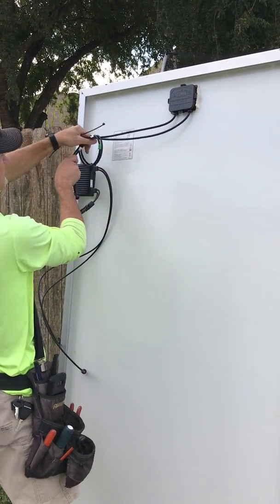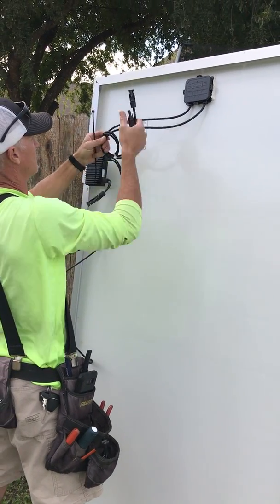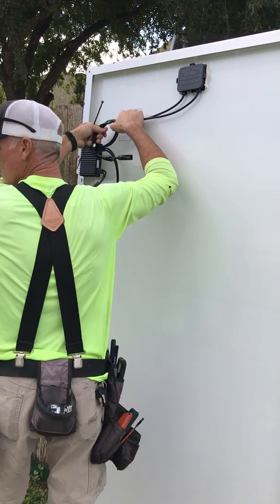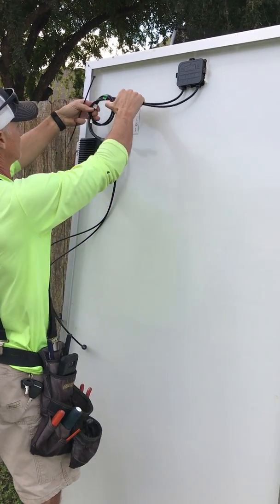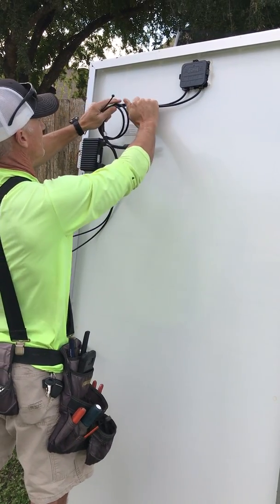You do one loop, and then you do another loop. That'll make it look bigger. Do we do one loop or two, Bryce? Yeah, because one's not enough.